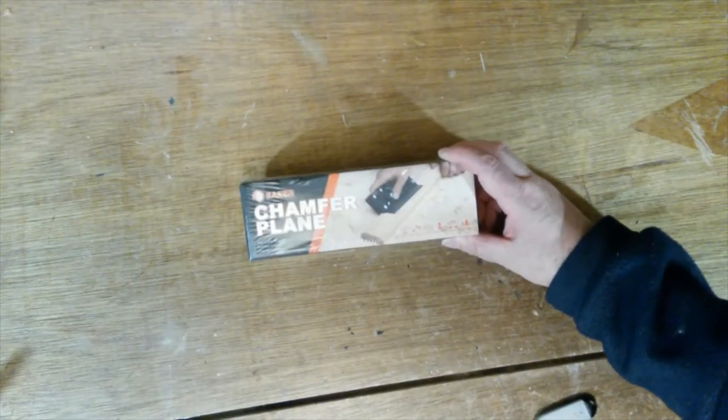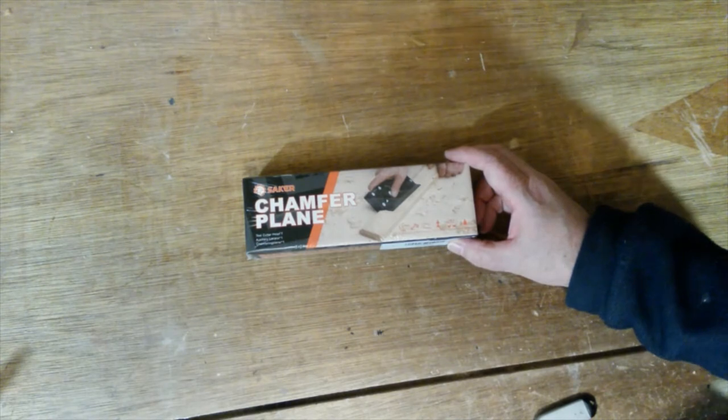So this is the Seike chamfer plane. Let's take it out of the box and see what's inside.